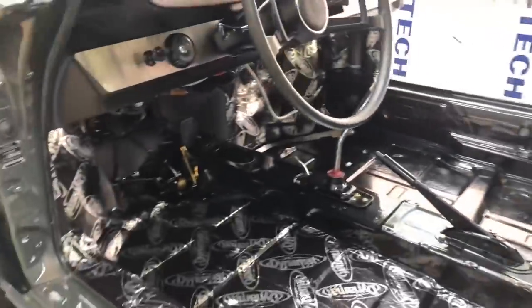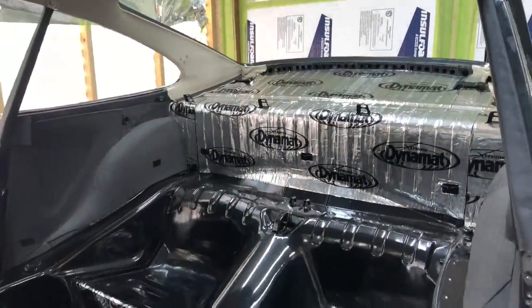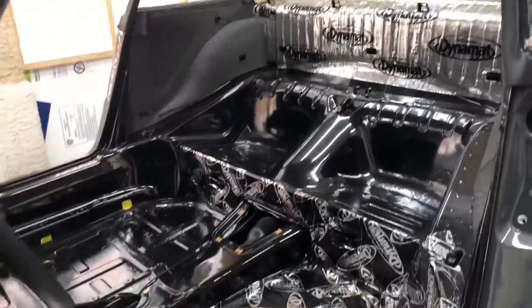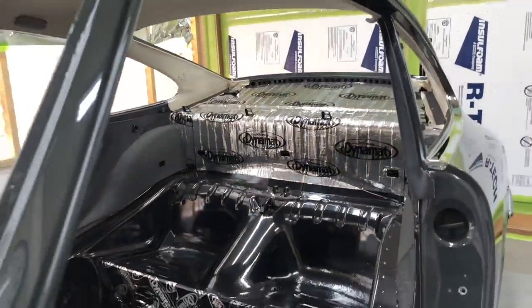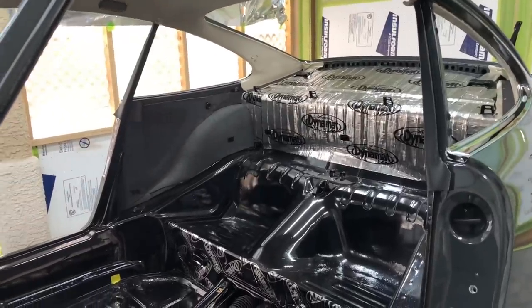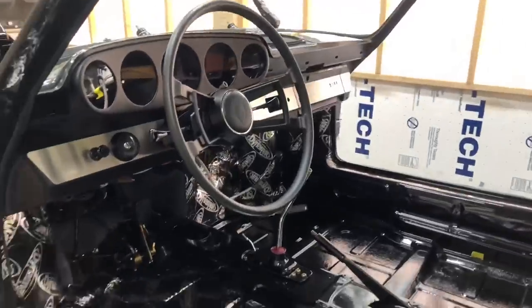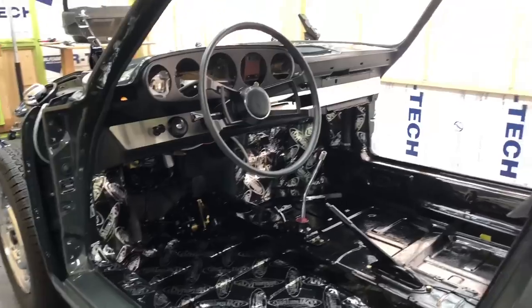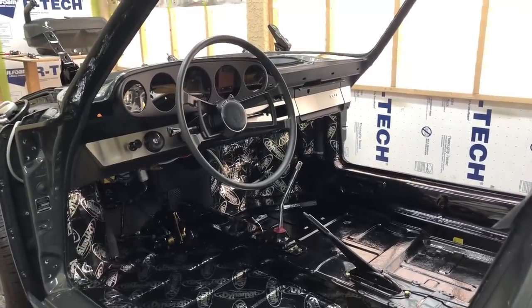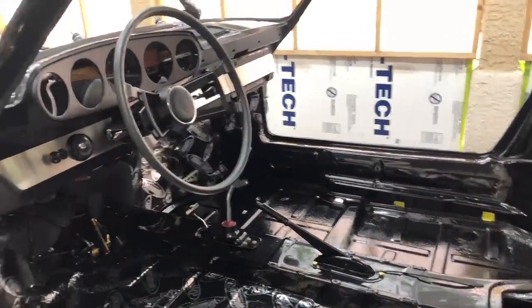First, let's take a look at this sound deadening. I'm using Dynamat and Dynaliner in three different thicknesses to do the interior of this car, also a couple of different layers in specific areas. Some of it's already applied. I'm going to take you into the shop, show you some of the templates I'm making to apply this stuff. It's fairly simple to apply, although it doesn't really like extremely hot weather — it's a little bit more sensitive and you've got to be a lot more careful. But let's go inside and look at those templates and then come out here and show how I'm applying and rolling it out.